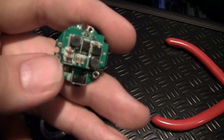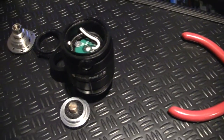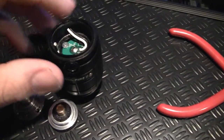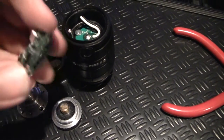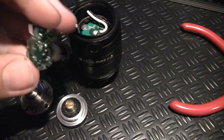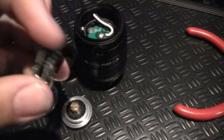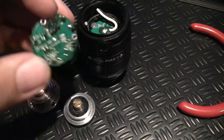Just as a loyal Innokin customer, I just want you guys to see this and maybe in future put some type of gasket or sealer between the plate, or some way to seal the top from the board so it doesn't short out. I know a couple of people have been having this problem with it constantly firing, and I hope this helps in future designs.